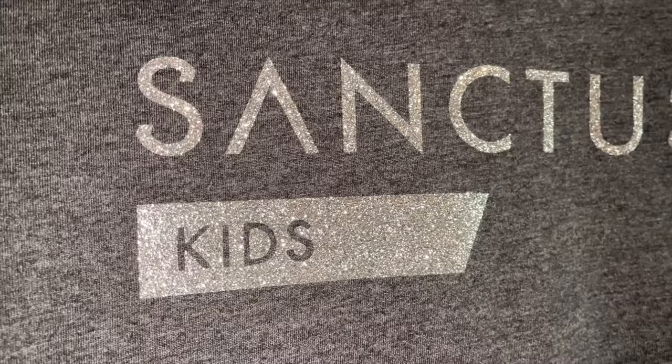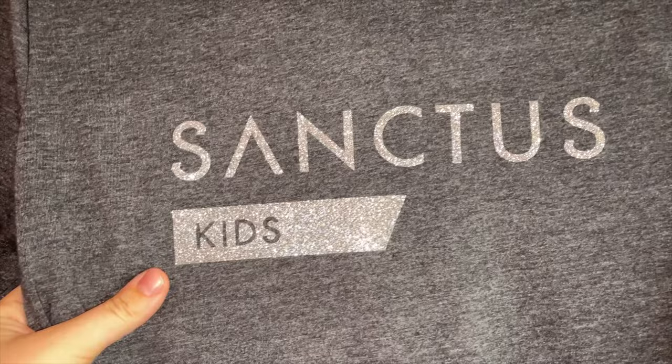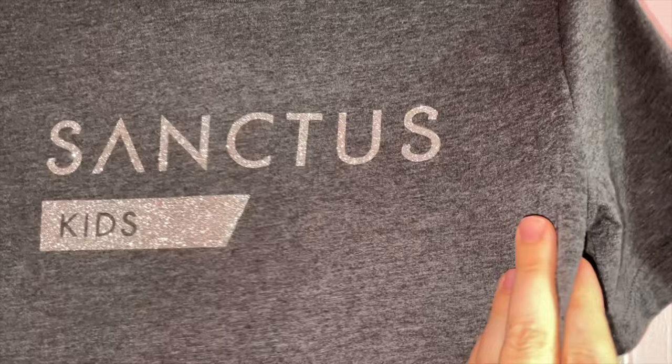And that's it! Cricut says their iron-on vinyl lasts for 50 washes or more and recommends washing inside out. I've washed my glitter vinyl projects several times and the glitter still looks just as sparkly as day one, so I'm really impressed with its durability so far. I hope you found this tutorial helpful! If you enjoyed this video, please subscribe to my channel and leave a comment letting me know what you would like to see next! See you later!